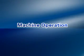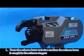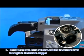Machine Operation. Step 1: Press the release lever and confirm the release lever is caught in the release stopper.